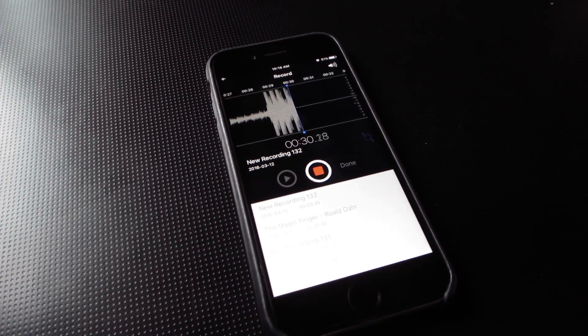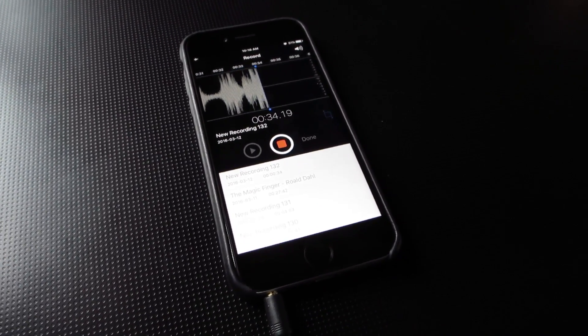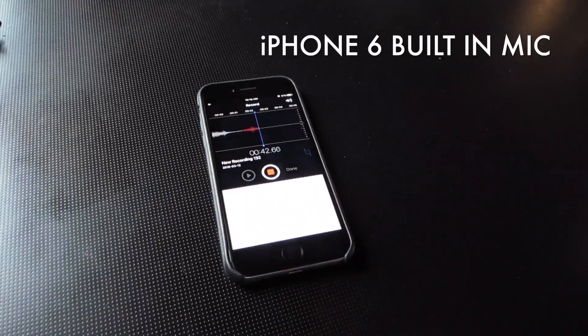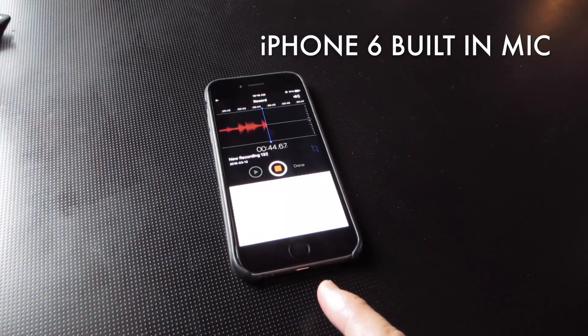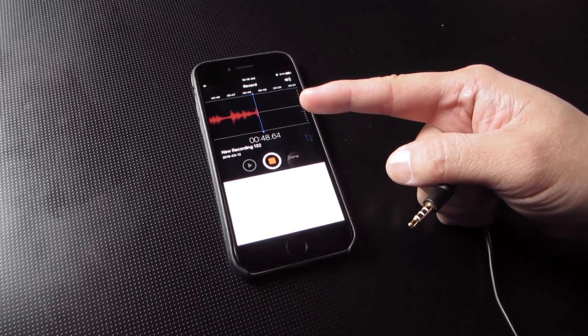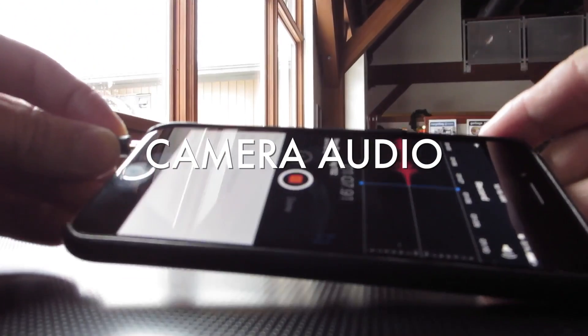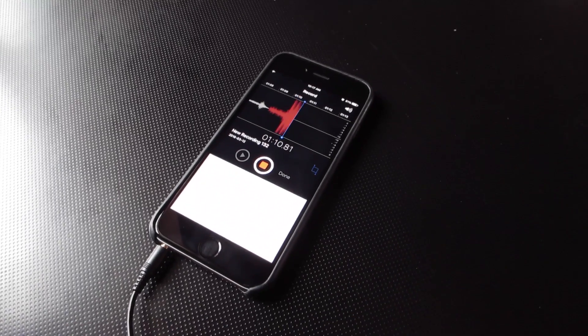So this is what I'm recording with right now — that's what it sounds like. Now check out what happens if I take out this cable. Okay, so now this is the iPhone 6's built-in microphone. That's what it sounds like with the iPhone 6's built-in microphone. Okay, now we're back.